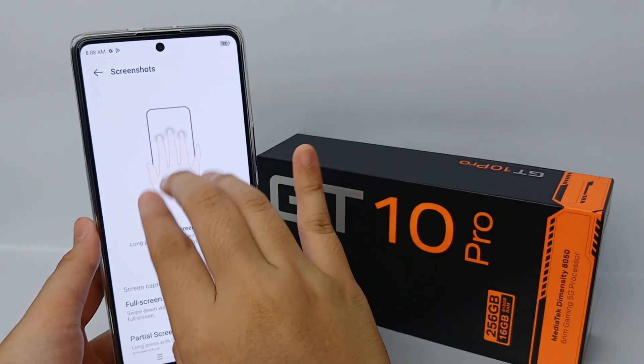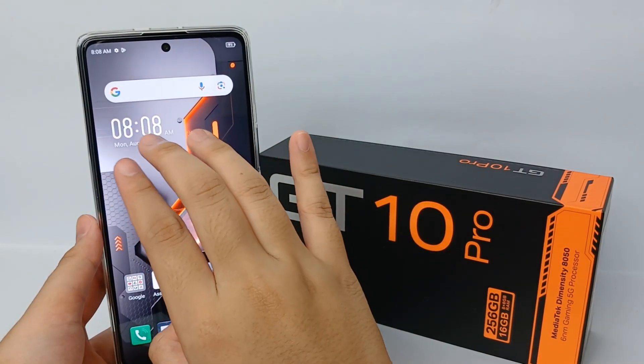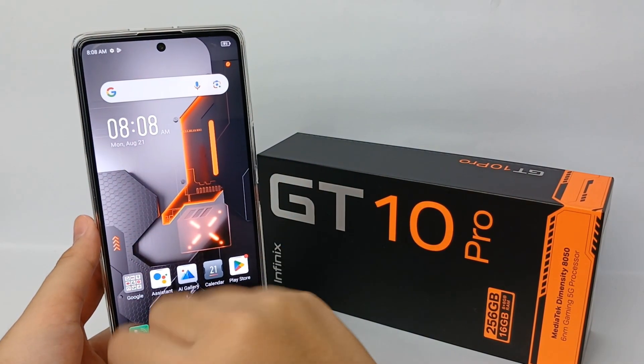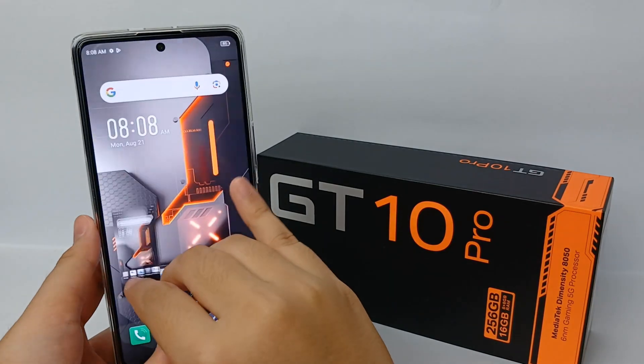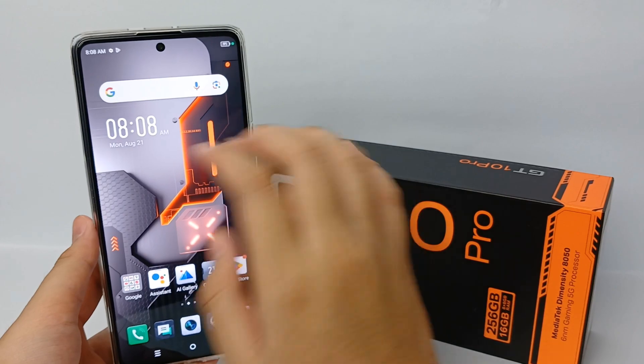Once enabled, you can swipe down with three fingers to capture the full screen. Try it by swiping down with three fingers, and the screenshot will be saved to your gallery automatically.